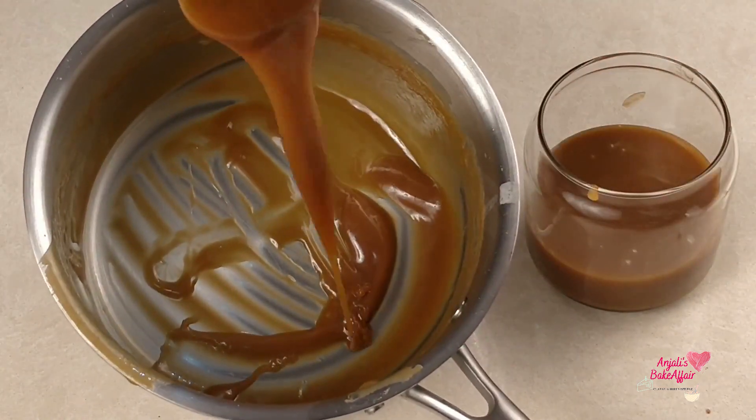But the next time I tried again, I made the caramel sauce and it came out perfect.